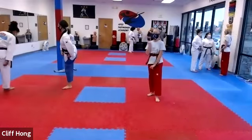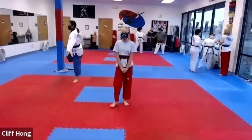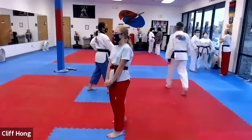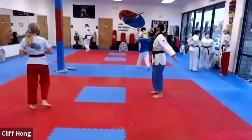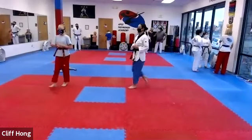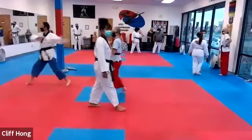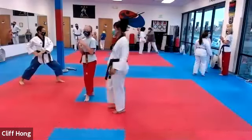Hello, hello, sir. Hello, sir. Okay, sorry. One more minute, let's see who else shows up. Okay. All right, everyone, let's line up.